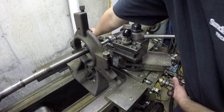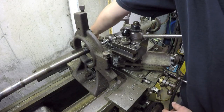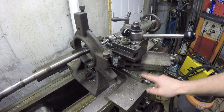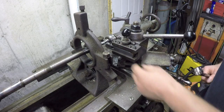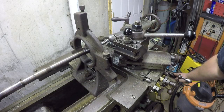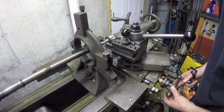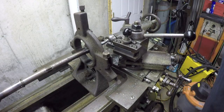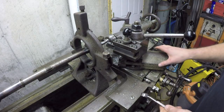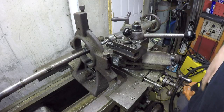I could just bring the cross slide right up until it's just touching off and then lock it there and use the compound to engage. The other option is I've got a thread stop down here on the carriage. I can set the stop to the point where it's just touching off — I can see it's just rubbing and making a little ghost line, so that's where I'll set my thread stop. Then I'll get some oil.